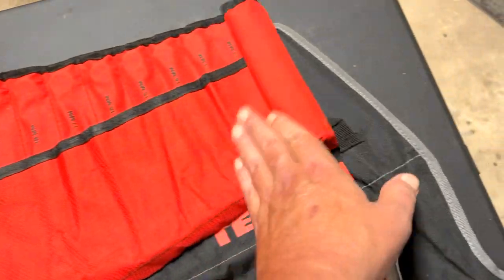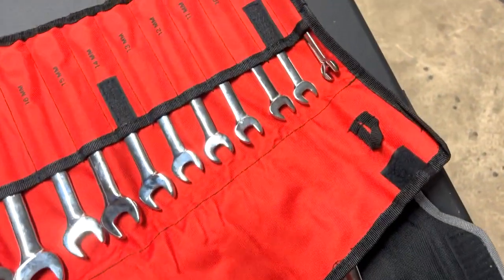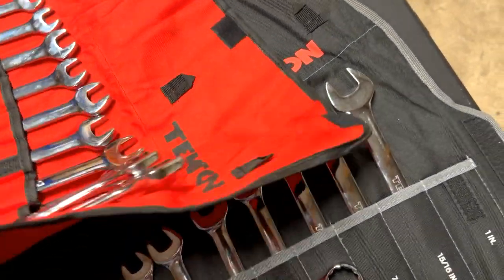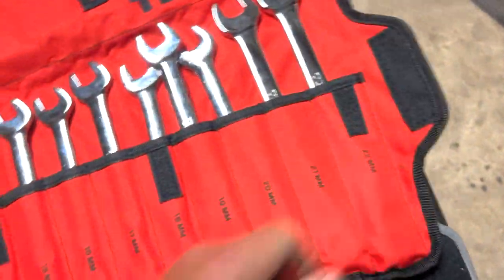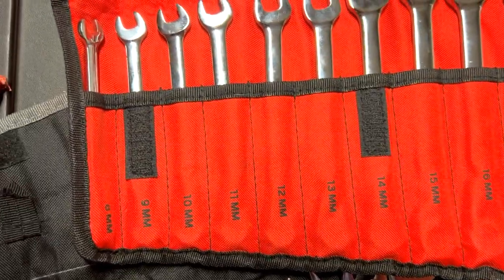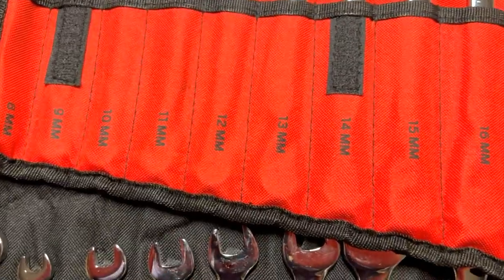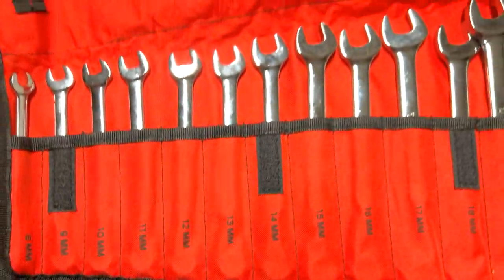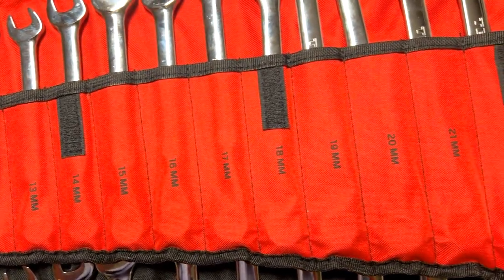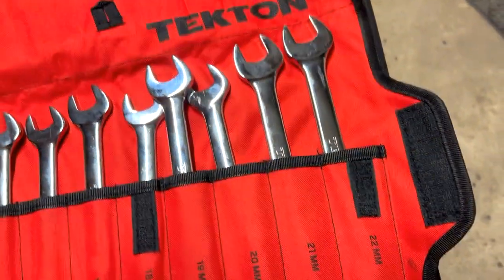Now this is the pouch — this is the metric set rolled up. Let's look at the sizes: starting at 8mm and going all the way down the line, nice and slow, all the way to 22mm. No skips.